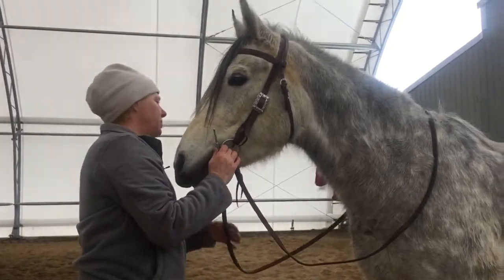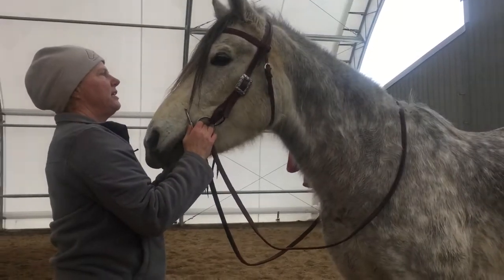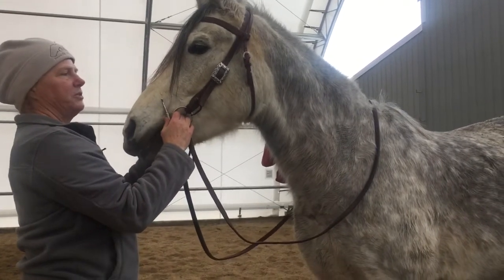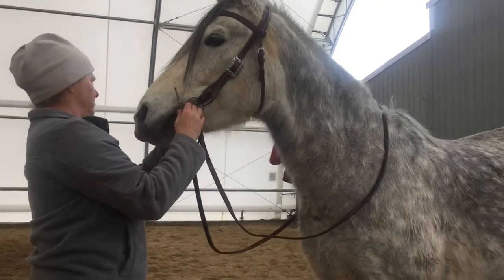This is Vito. He is an Andalusian Arabian Cross, and he offers a little bit different knack and different tendencies. I thought I'd show as many different horses and different tendencies as I could in the time we have.